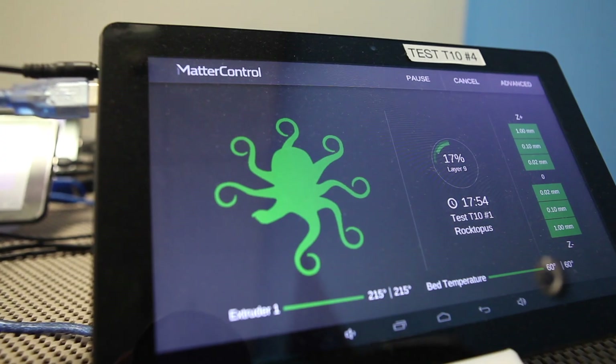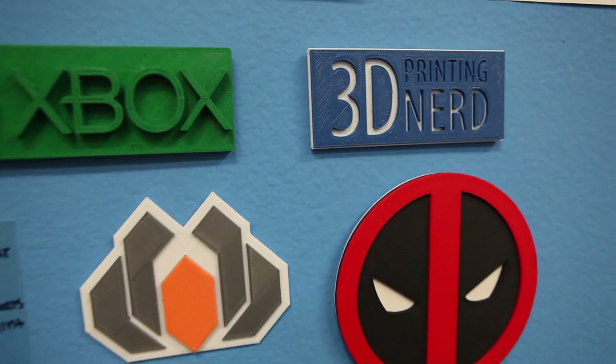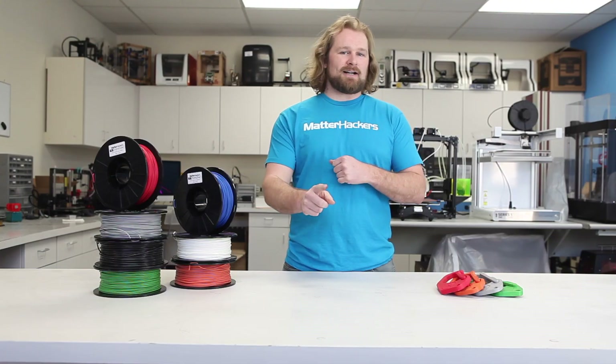Do not be afraid to start printing with nylon today. Here at Matterhackers, we have all the guides and articles to make sure you can be successful. To check out those, and to buy Pro Series Nylon, go to Matterhackers.com.